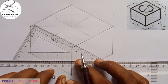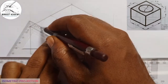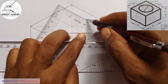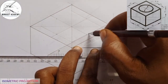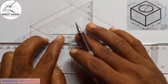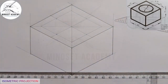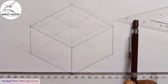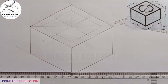Now I will take my set square, place it on my T square, and move it to one of these points, then draw a vertical line. I'll come to each of the other points and do the same thing — drawing vertical lines through each. This method I am using here is called the ordinate method of construction of a circle in isometric. If you want to learn more, you can click on the link at the top right corner to watch a video on the ordinate method of construction of a circle in isometric.